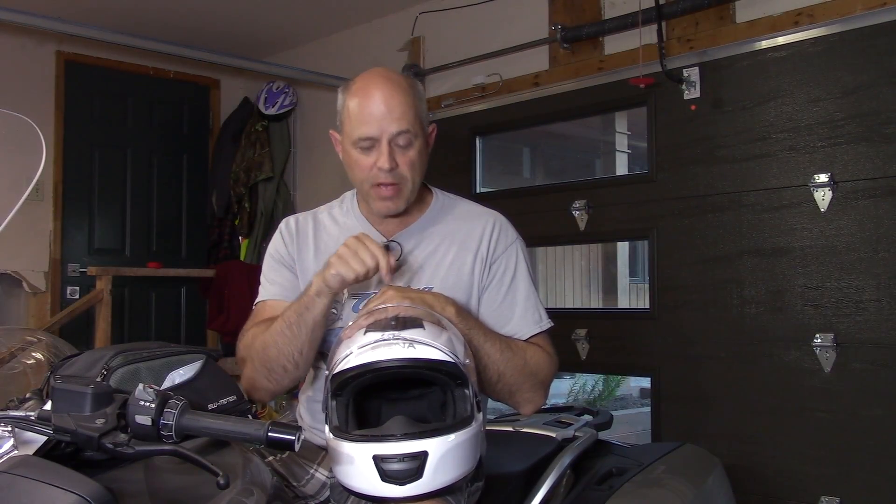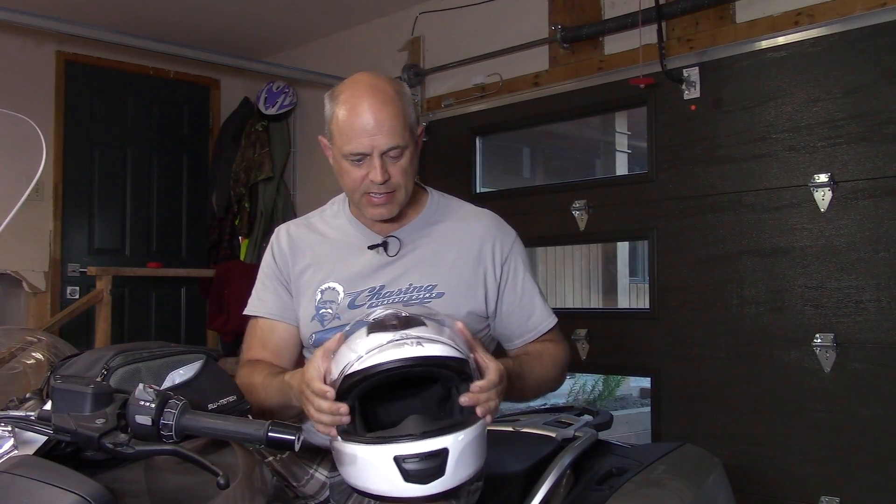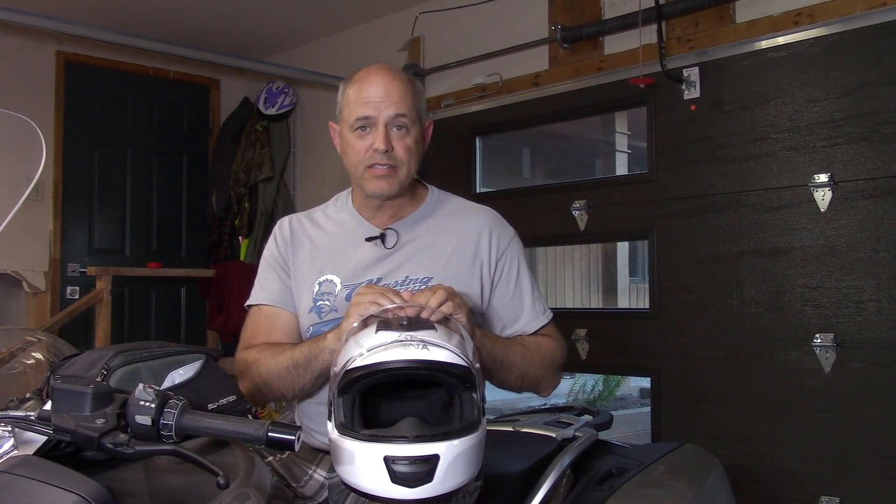Here is my Sena INC helmet — this is the Momentum INC. It's a helmet I covered briefly in my last video, where I did an unboxing and quick review from a few short rides. Now that I've had the helmet on my head for extended periods over a couple months, I have a more in-depth review. I'll list all the pros and cons, then my final verdict, in point form, nice and quick.